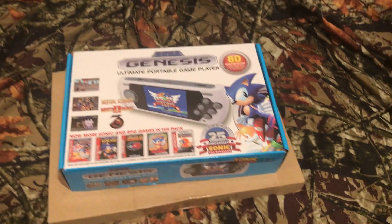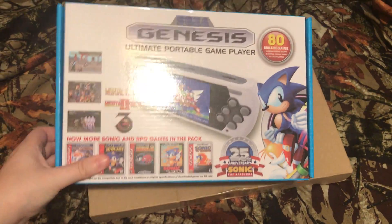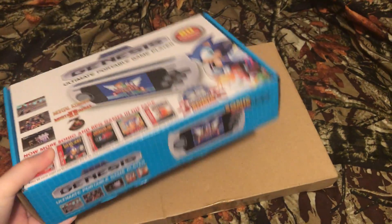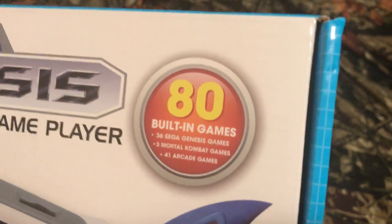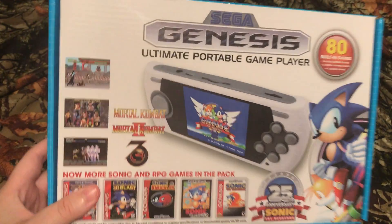It's time for a terrible unboxing. I found this at Toys R Us — it comes with over 80 built-in games. This is definitely for kids.